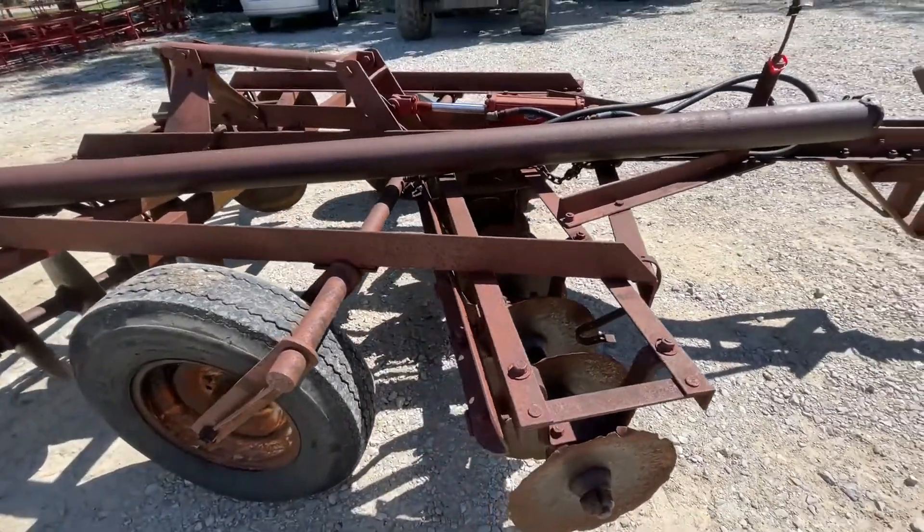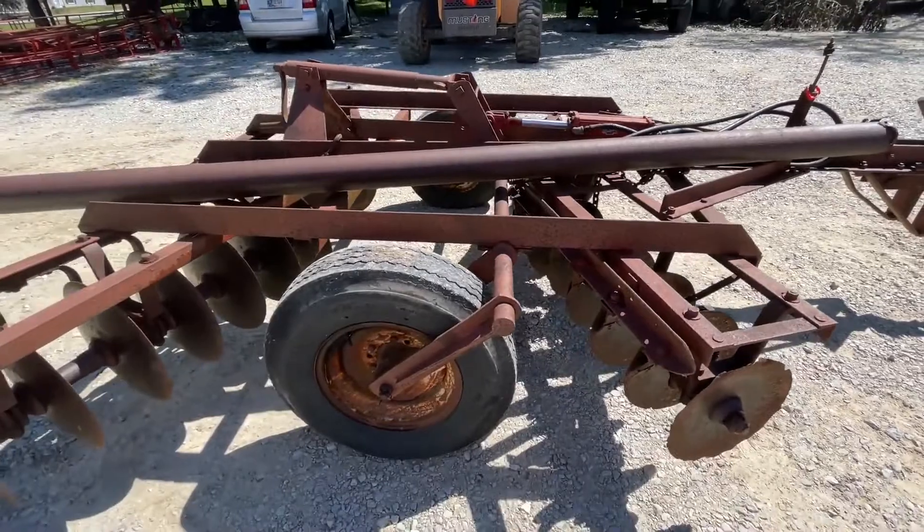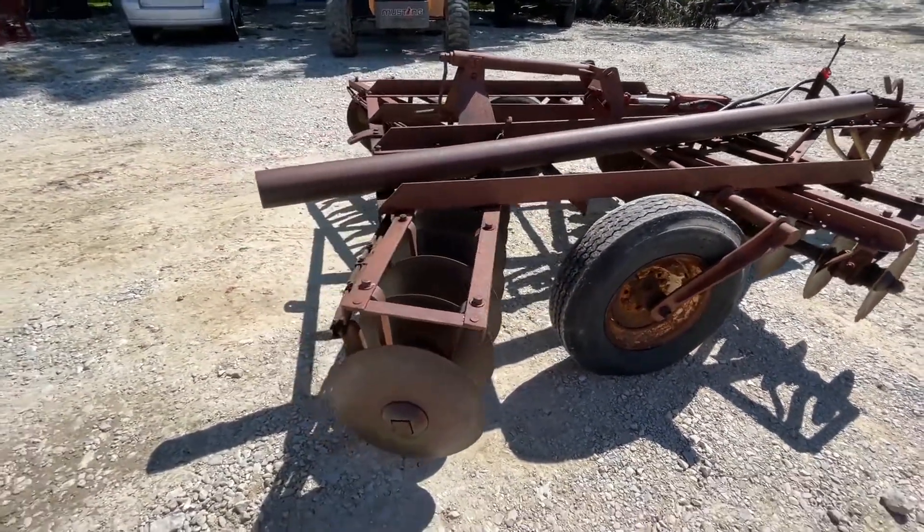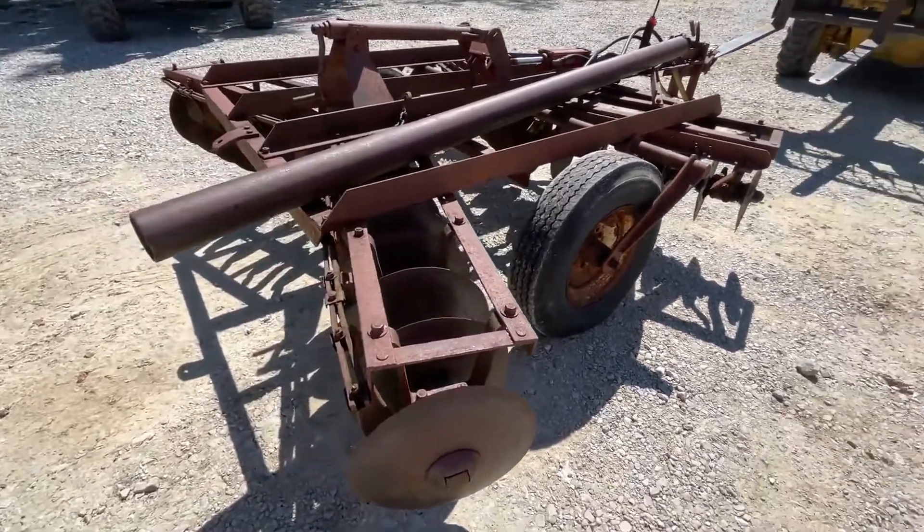It does have the pipe barrel sitting across the top. There's a hydraulic cylinder and hoses on it, and a decent set of tires. The front blades are a little dinged up, but the rear blades measure 16 inches.